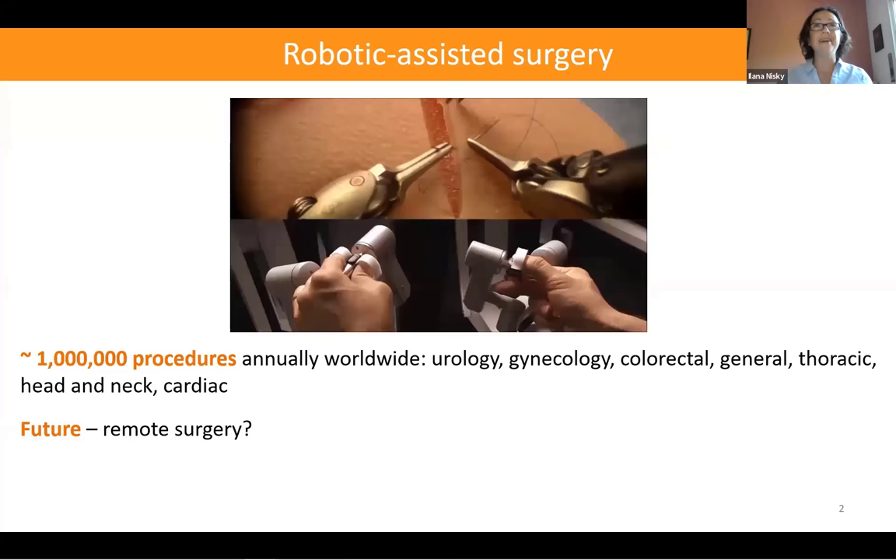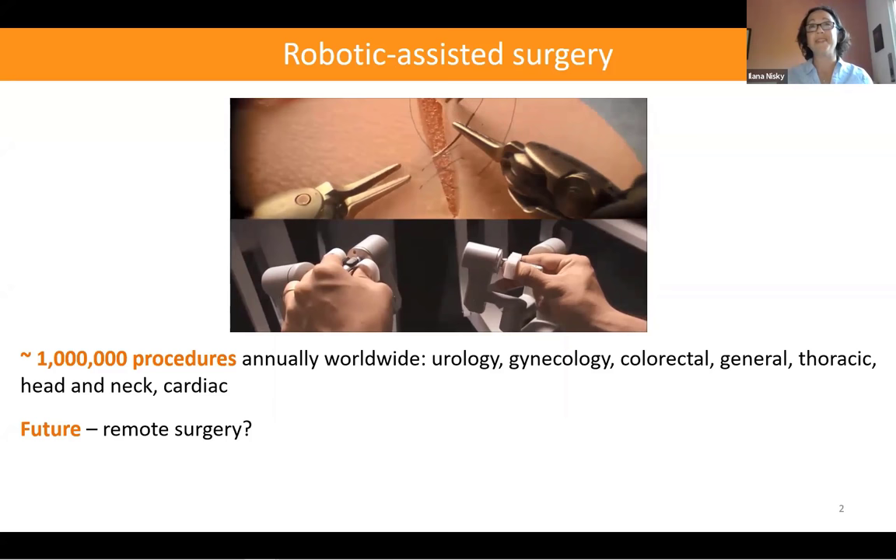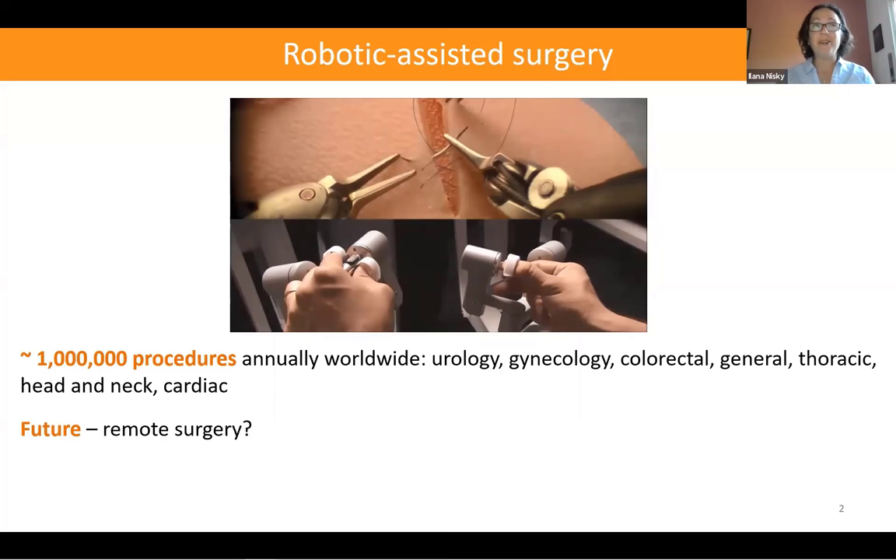For those who are not familiar with robotic surgery: in such surgeries, the surgeon teleoperates a pair of robotic joysticks to control instruments inside the body of the patient. They provide many advantages to the surgeon and the patient, and indeed every year the number of surgeries is increasing. Now over a million procedures are performed worldwide in a wide variety of fields.